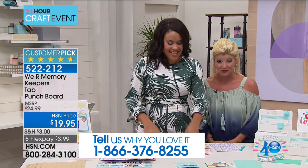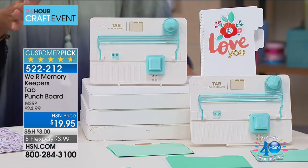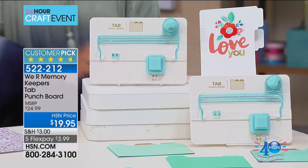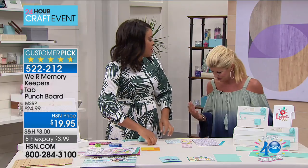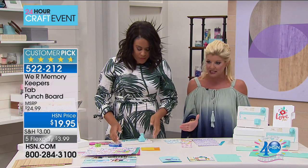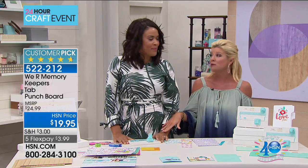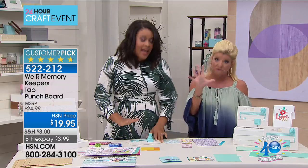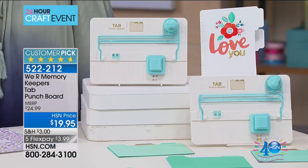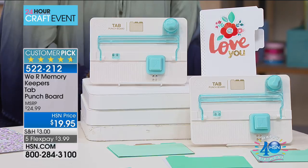We are going to have some fun right now — something so simple and so easy, but boy what a difference this is going to make in your life. I'm going to say not only crafty and artistic, but organized. I'm so glad we were looking at this earlier — it's just back in stock. It sold out completely during its debut. Every review on this little puncher is a perfect five-star.